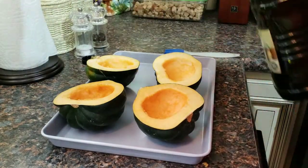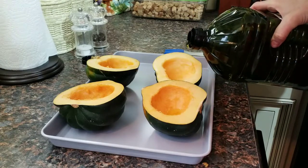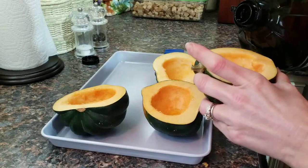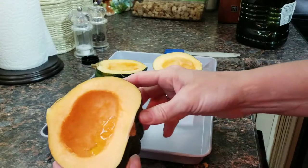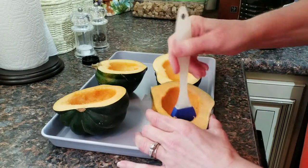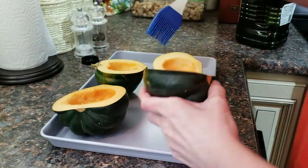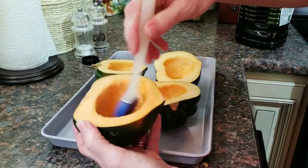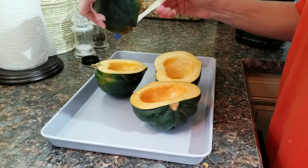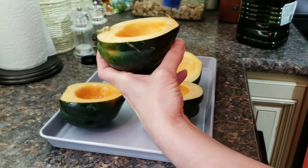We're going to take a little bit of olive oil — just a wee bit, a little dollop in each one. That one's got a little bit too much. Then we're going to take our basting brush and swirl it around the entire inside and the exposed flesh on top. We're going to continue to do that with all of the acorn halves.